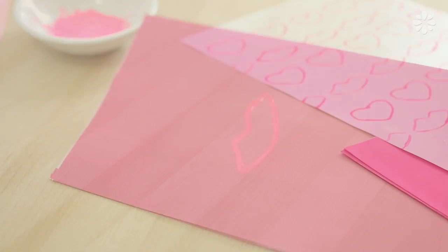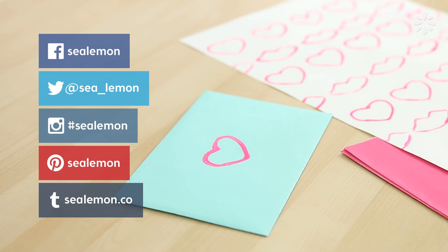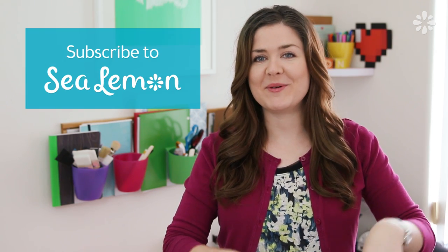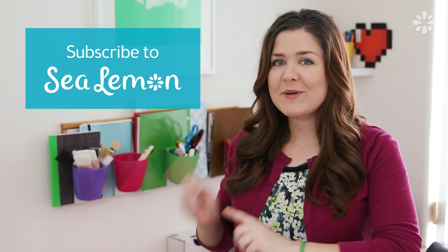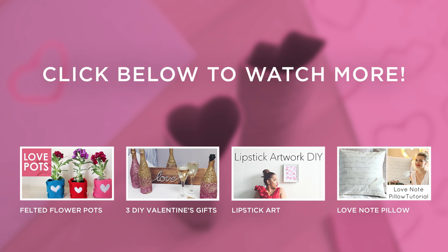If you try these out on your project, feel free to share any pictures with me on my social links — I would love to see them. I have a lot of other easy DIY stamps that you could try, so I'll include them in the video description below as well. I upload new videos every week, so if you're new here and you want to see more, subscribe to my channel, See Lemon. Also, don't forget to check out the other Valentine's Day DIYs that are part of this playlist and show them some love by subscribing to their channels. I'll see you guys next time.